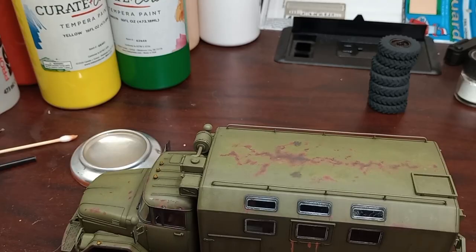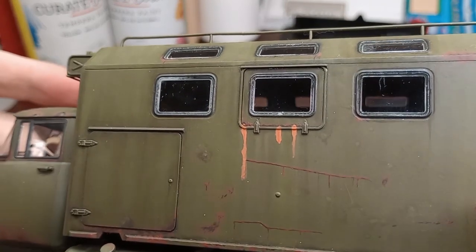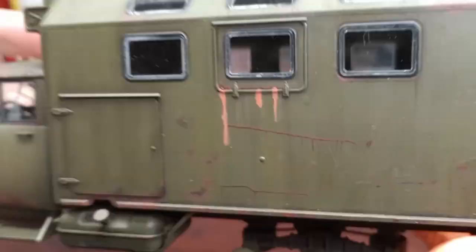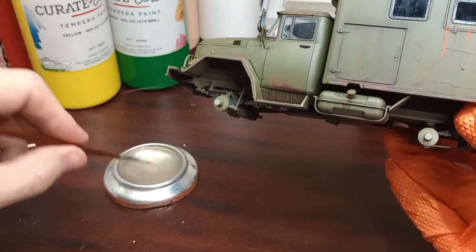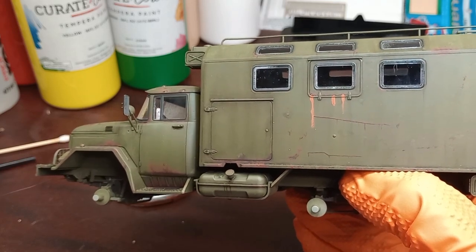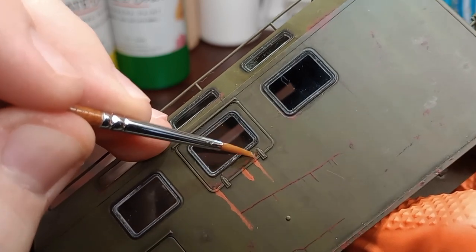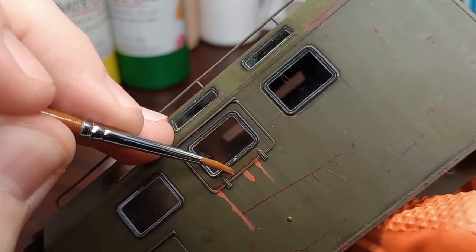It's dried — let me show you what it looks like. This stuff dries super matte, and for weathering I think that's great. I also removed some of the lines, it was just a little too heavy. All you need is plain water — nothing fancy. We're going to wet the brush; you don't want it soaked, just damp. Then start cleaning it up. It's pretty similar to working with enamels.